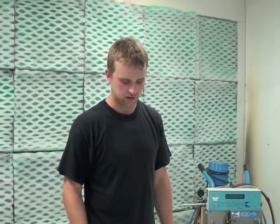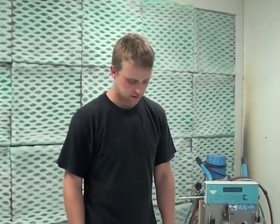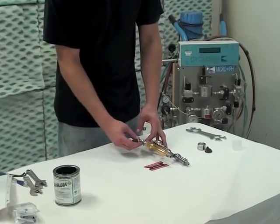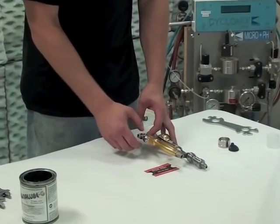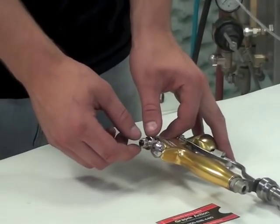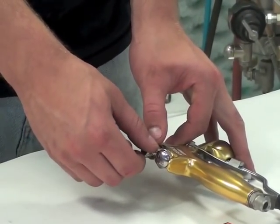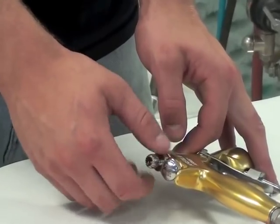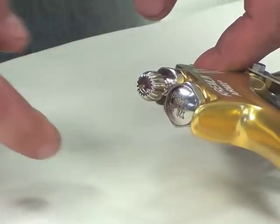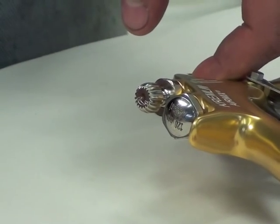Now it's time to install your fan adjustment valve. The fan adjustment valve just screws into the top. When installing this, make sure you have it turned all the way out. If you have it turned in at all when you screw it in, it will bend your adjustment valve and you will not be able to use it.